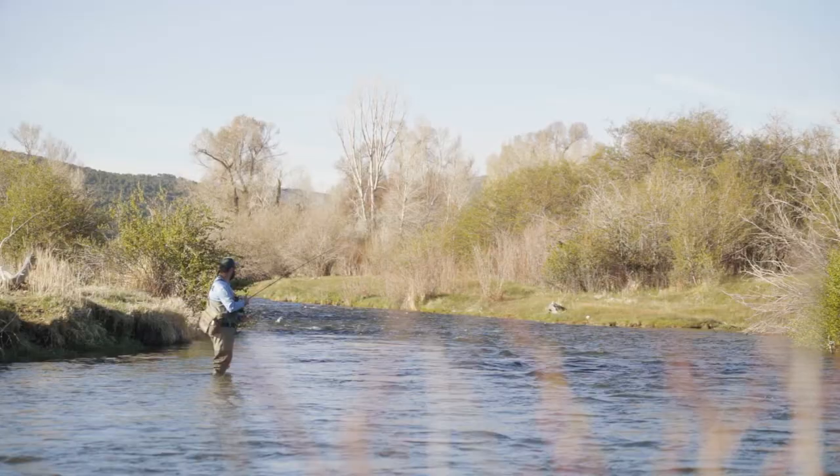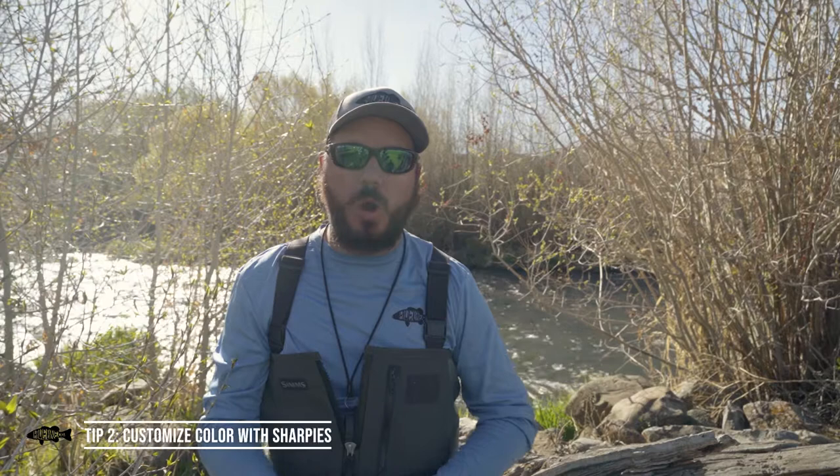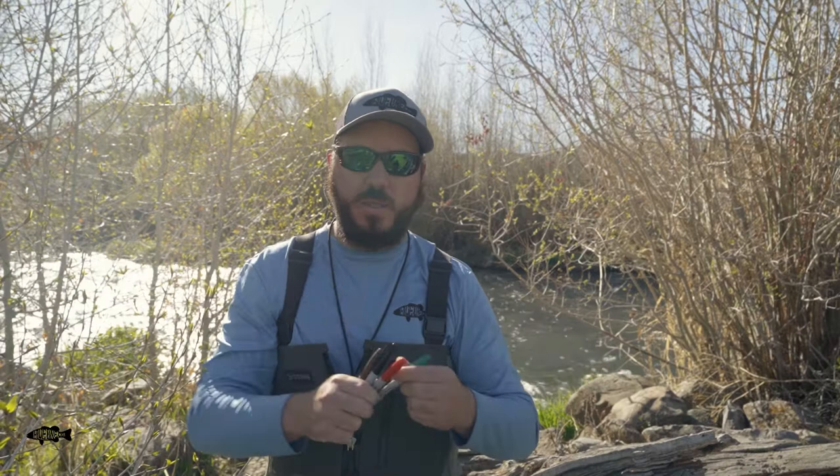Next time you're out on the water, think about shortening up your flies to make them more versatile. The second tip I have for you is when you go out on the river you can really make your flies more versatile by bringing along — or using at your desk — some Sharpies. A couple of colors I always have with me in my boat box would be brown, black, red, and olive.